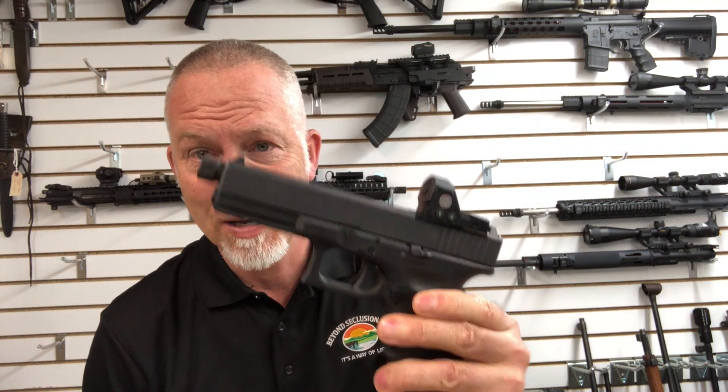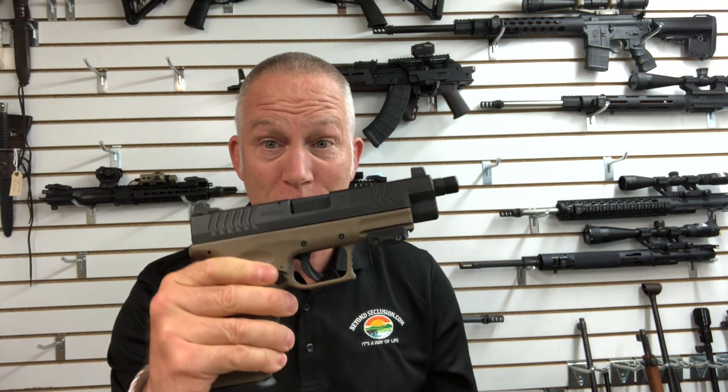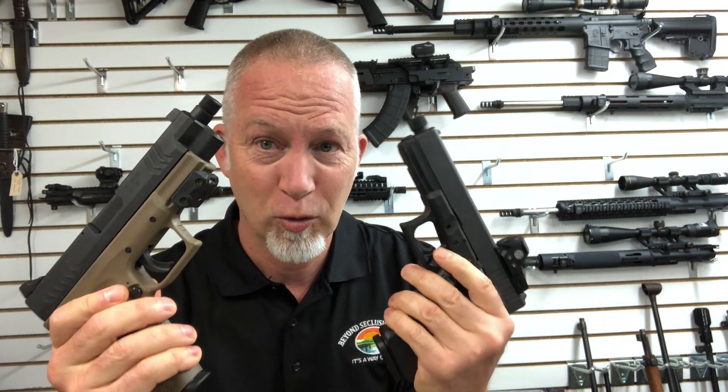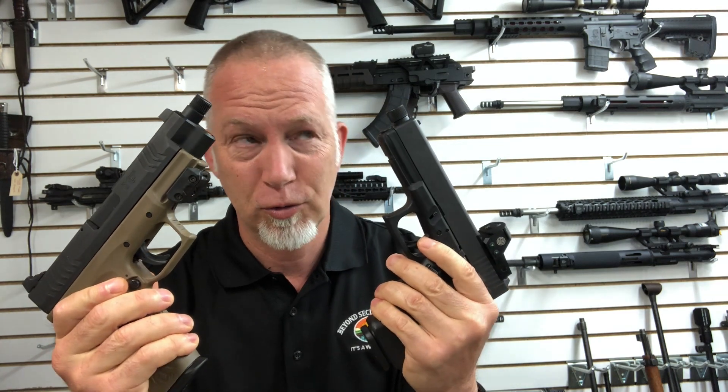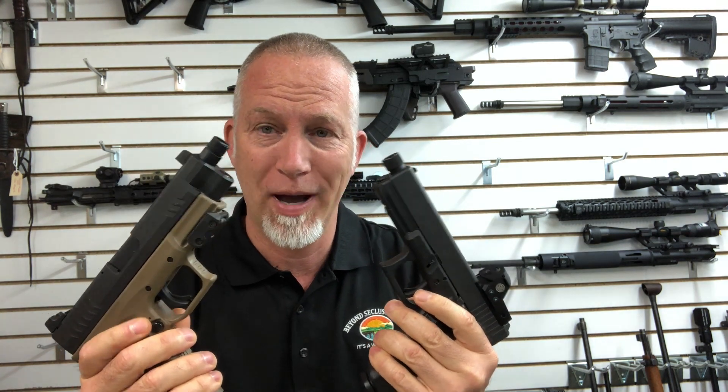Recently I just did a review of Glock barrels and a Glock trigger job, did some stuff with the Glock. I was doing this review, reviewing all these Glock barrels, getting some mixed results on some of the different ones. I wanted to just do a control — I wanted to see how my Springfield did. I want to do another really quick compare and contrast between Glock and Springfield. I did this a while back on the mechanics and the specifics, but this is more for shooting.